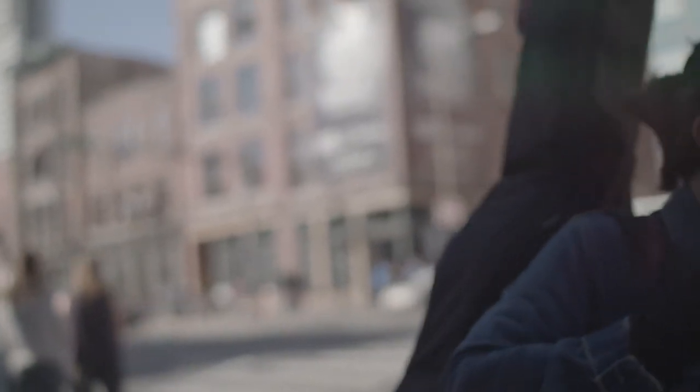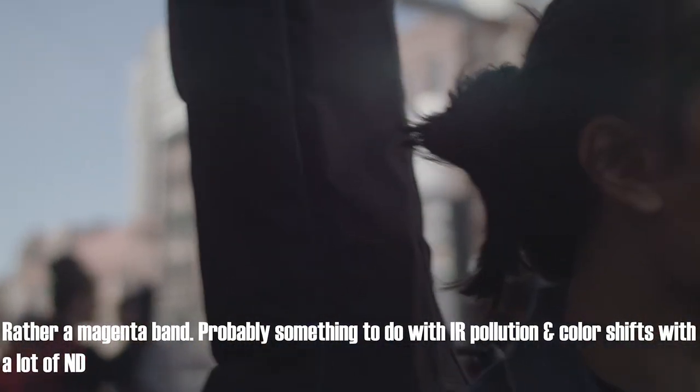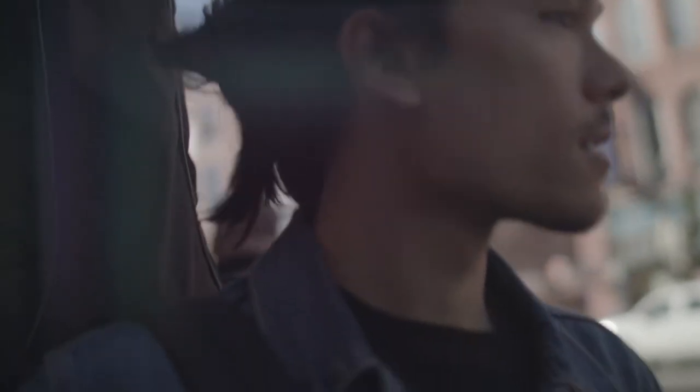Another visual artifact I noticed: if you use heavy neutral density — say four to six stops — with a wide open aperture, I noticed in one scene there was like a vertical dark shadow along the edge of the frame. I believe it was caused by that combination of wide open aperture and a lot of neutral density. I don't know what causes it, but it's something to be aware of.